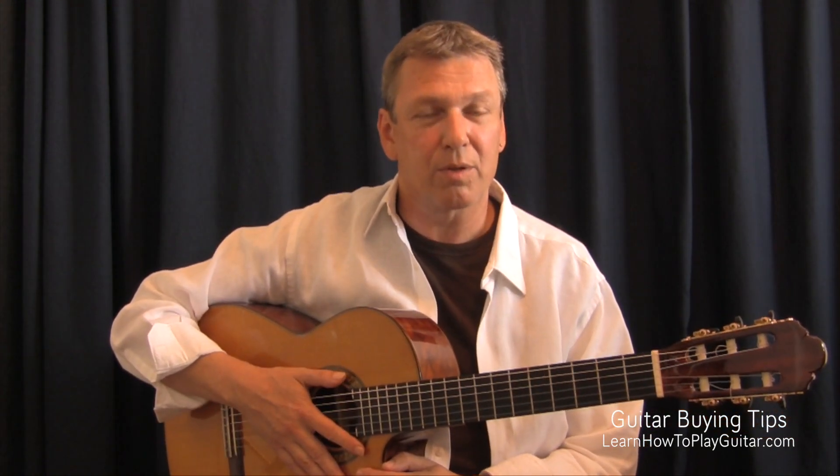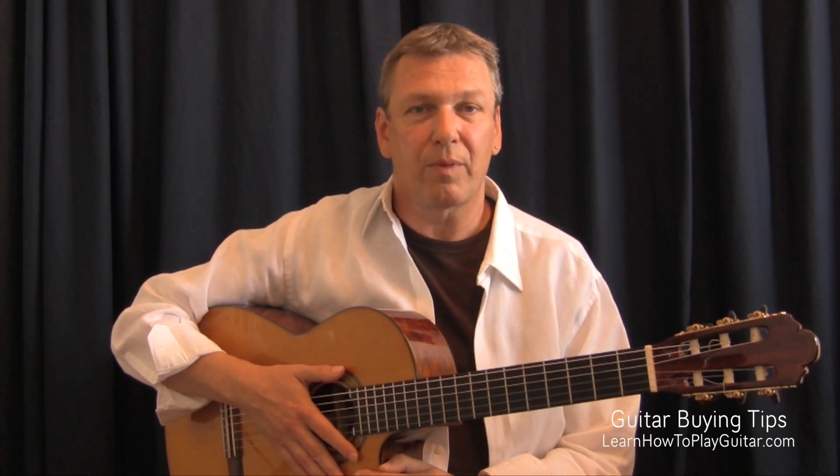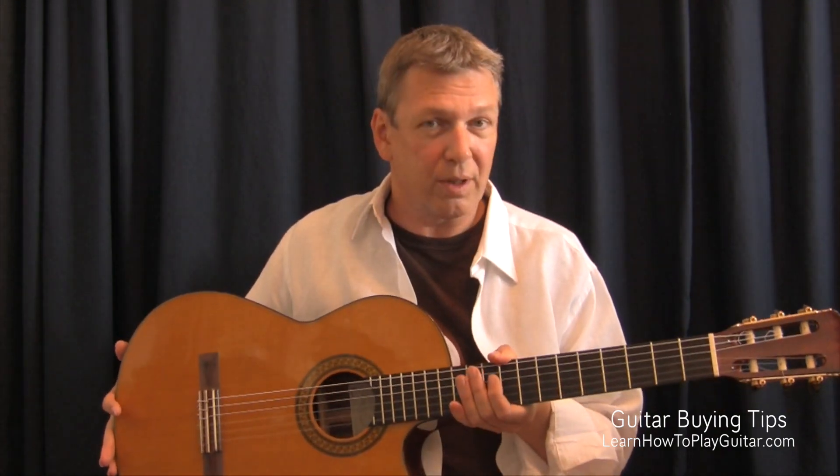Let's talk about how much money you would have to spend. If you buy a classical guitar with a solid top, you can get those for about $200, and those are really nice.